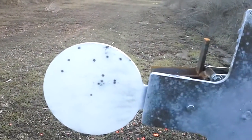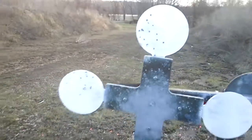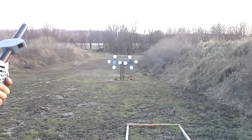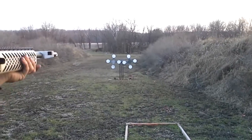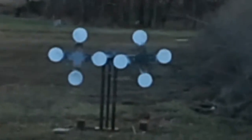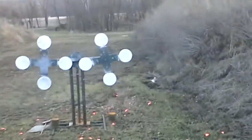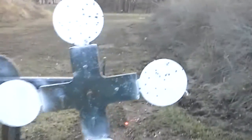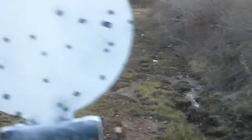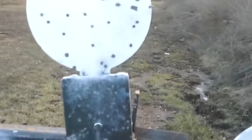We'll move back to 15 yards and try it. Still cylinder bore choke, this time shooting at 1300 foot per second. At 15 yards, you get a few more pellets on the plate, but that's not going to take it down.